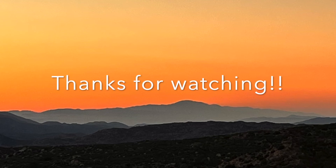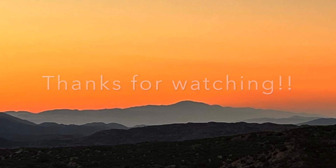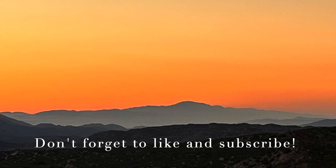The next steps are to try it out on the land. Make sure to tune in for our next videos.